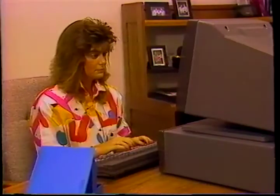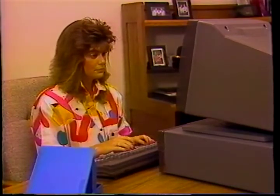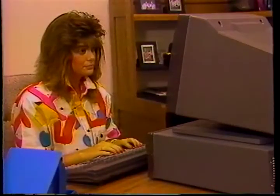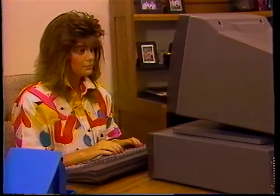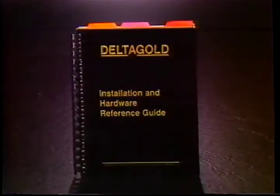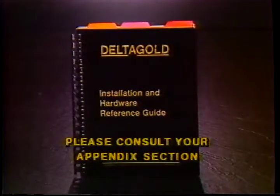When you boot up your computer on any given day, the monitor will display the date. If correct, hit enter. The prompt will then show the time. If correct, hit enter. If the time and date are incorrect, simply enter the correct time and date and press enter. Your screen will now display an A prompt, or a C prompt if you are using a hard disk system. If you purchase the optional hard disk system, the disk must be formatted for use at this time. Do not attempt to format the hard disk drive until you have reviewed the proper procedure.